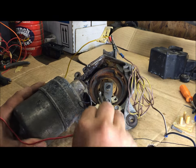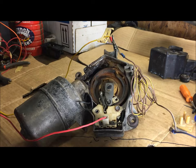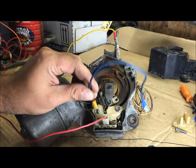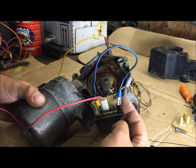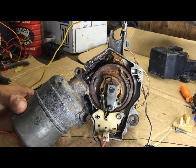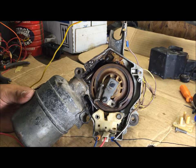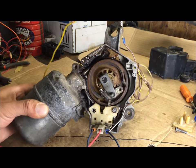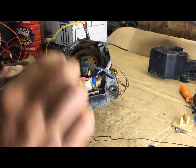Now take 12 volts from the battery hot and plug it into the middle terminal. Take your jumper wire and connect this one first — when you connect it, that puts the motor in low speed. That's the first test: test the low speed. Low speed confirmed. Now to test high speed, take this one off — disconnect the first one — and test high speed.